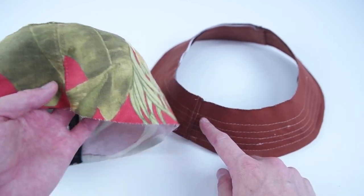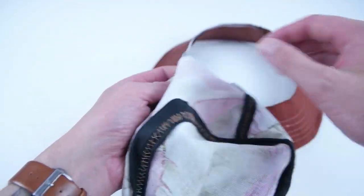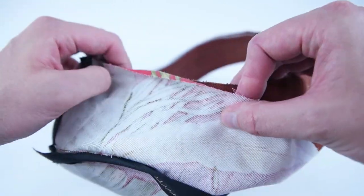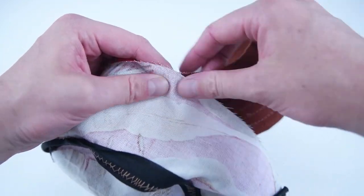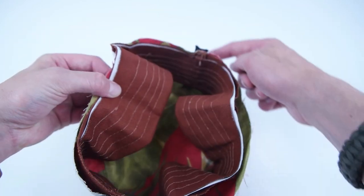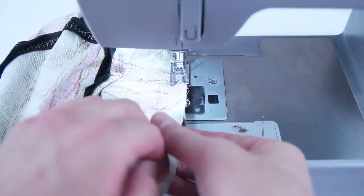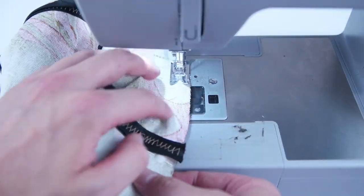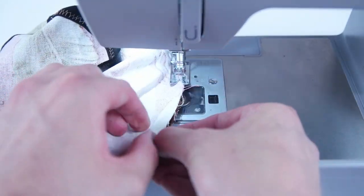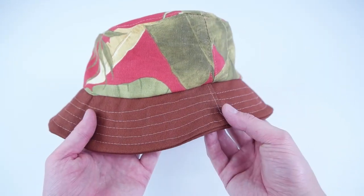Next we're going to be attaching the crown to the brim. Line up the side seams on both the brim and the side panel, place the right sides together, and pin all the way around the inside edge of the brim. Sew all the way around at a quarter inch seam allowance. Pop the right side out and make sure all the edges look good and you didn't miss any layers.